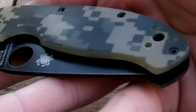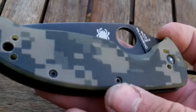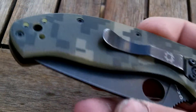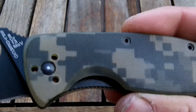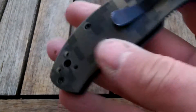Hi guys, just finished this. It's my second Spyderco pimp job. I made it difficult on myself by wanting to keep everything black. It's fairly clear that it's a digital G10, digital camo G10.